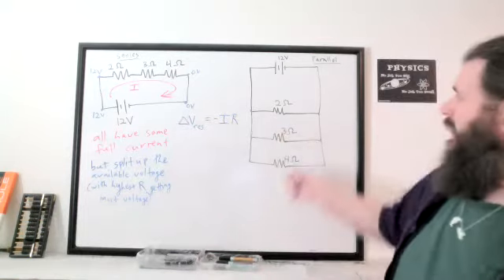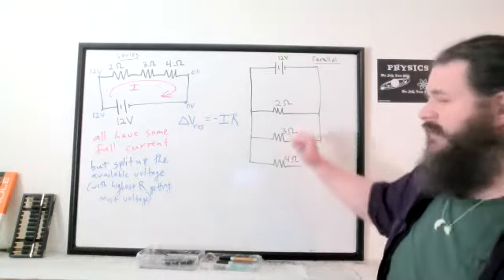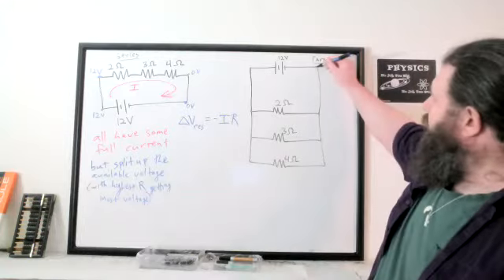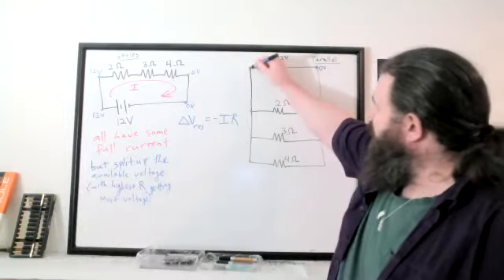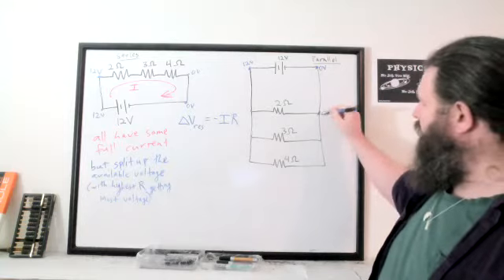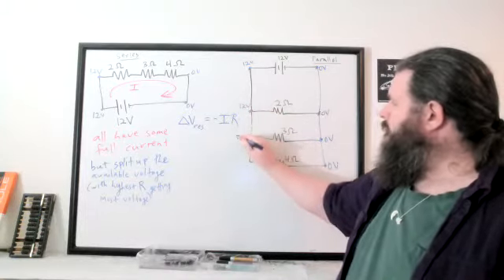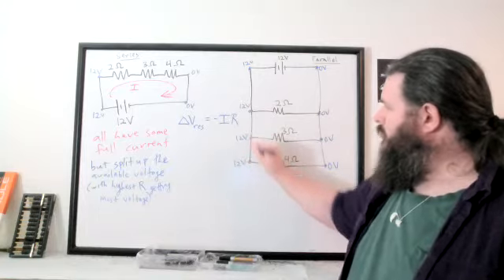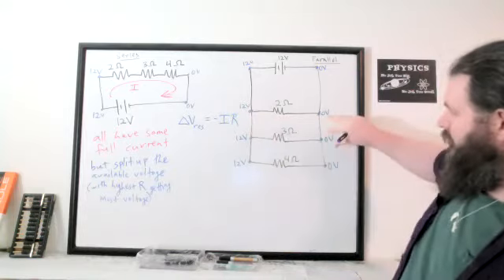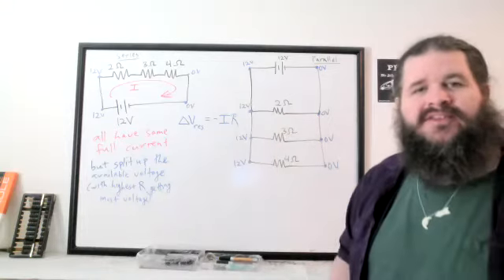How does current and voltage play out in the parallel circuit? They all have the same voltage because they're all connected to the battery in the same way. If we call the point before the battery zero volts and after the battery 12 volts, all points connected by wire form a zero-volt region, and the other zone is a 12-volt region. Each resistor bridges from 12 volts to zero volts, so each one gets the same full voltage drop.